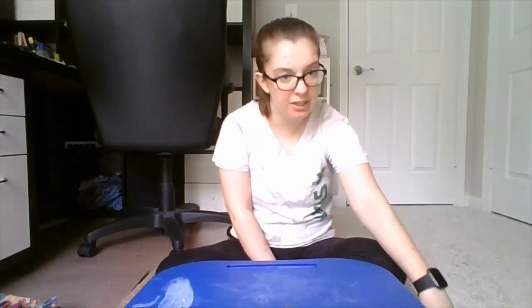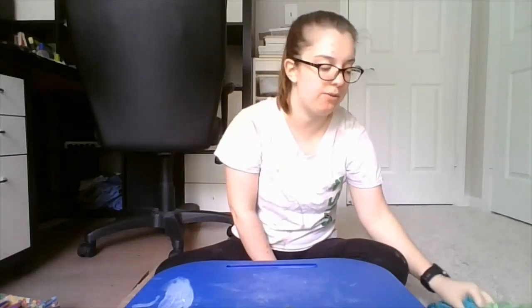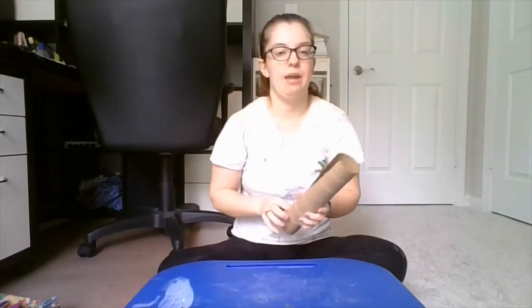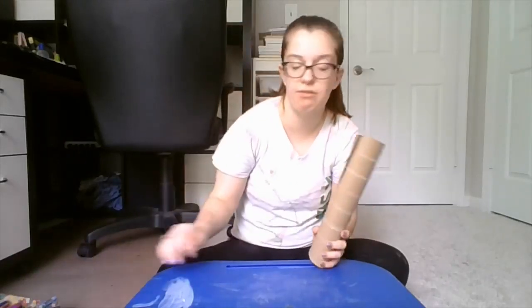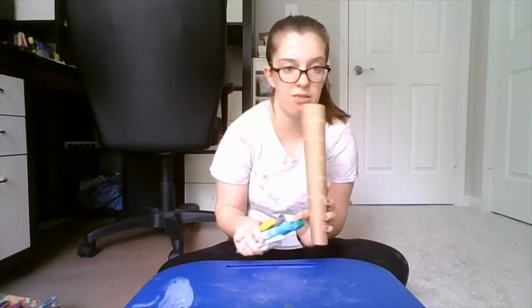So what we're going to need is yarn in whatever colors you want. If you don't have yarn, you can use string too — it just might take a little longer. We're also going to need a paper towel roll. And if you don't have yarn at all, you can also just use markers and color right on the bracelet.